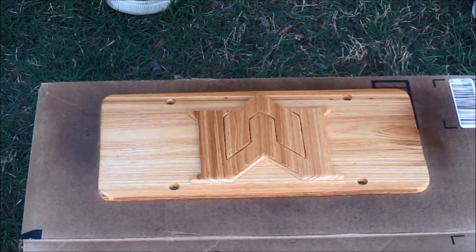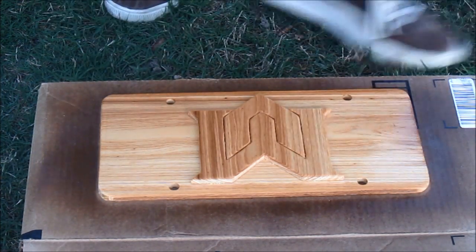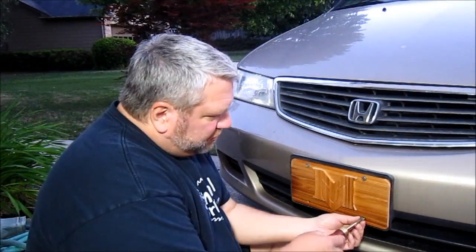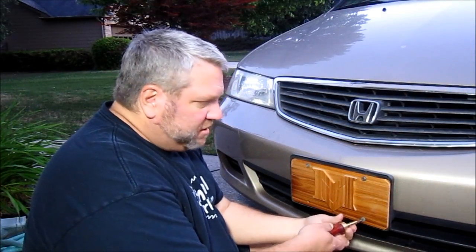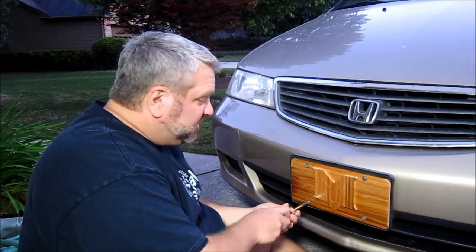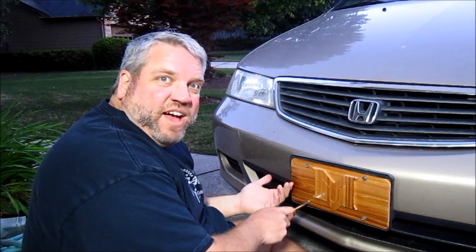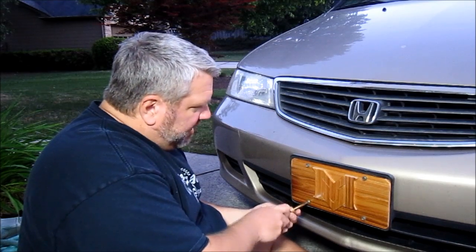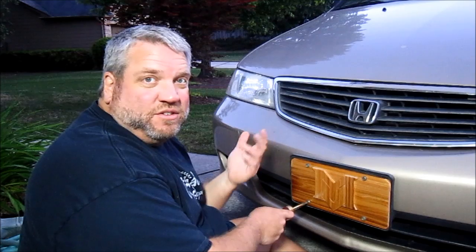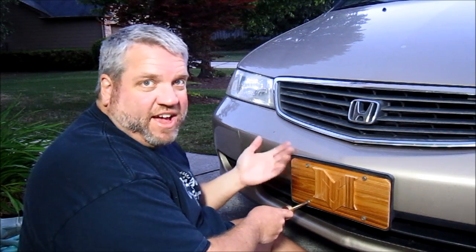I'm going to use this as an experiment to see how lacquer holds up to the weather. I made these screw holes a little bit big to allow for some expansion and contraction. This is a real simple project — I got home at about 5:30 after work today and it's now almost 8:30, so it's only taken me three hours and that includes glue drying time and lacquer drying time.